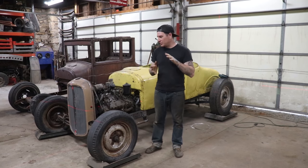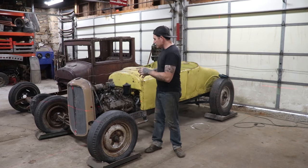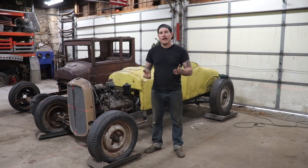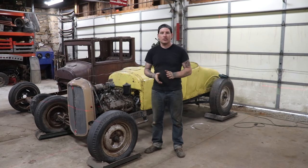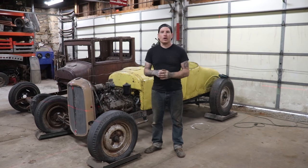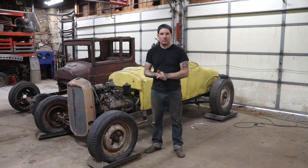Hey guys, Matt, Iron Trap Garage. Today what we're going to do is work on making engine mounts for the yellow T. You guys might remember the last time Spencer and I worked on getting the engine and trans set in its home and mocked up on some tubing just so it would hold its own weight. Now we need to get the front engine mounts set and tacked in place, get the engine bolted to the front, and then next time we'll work on getting a trans mount.